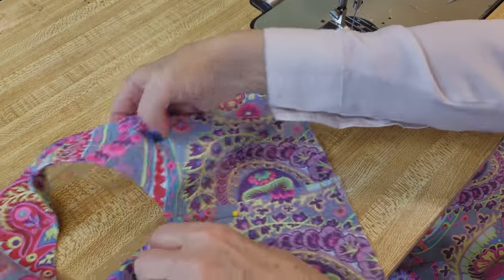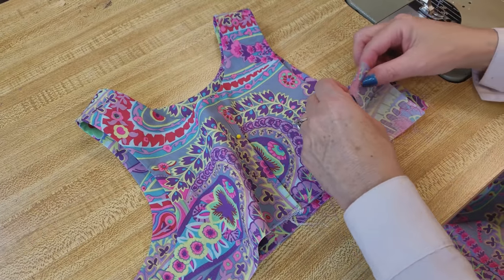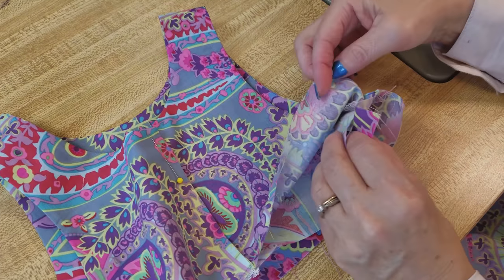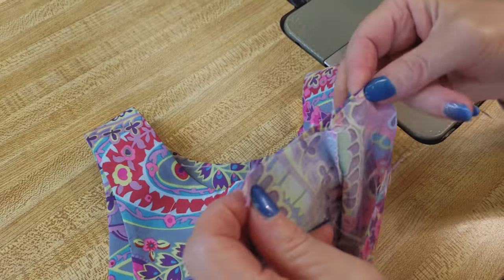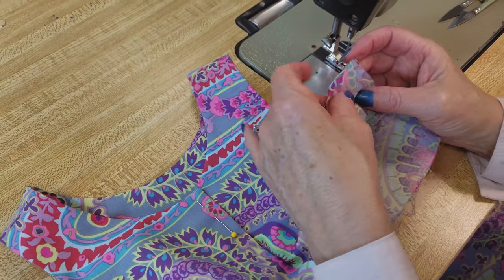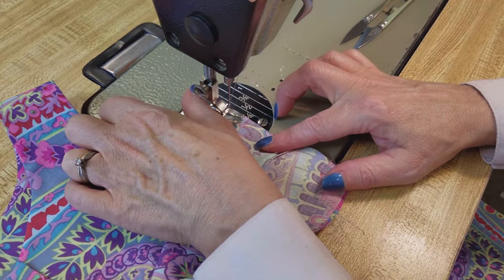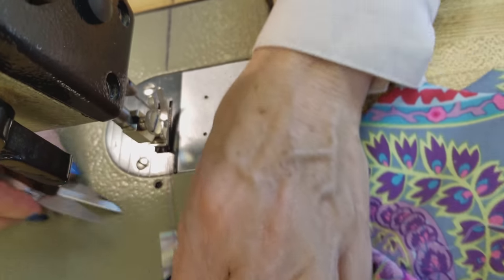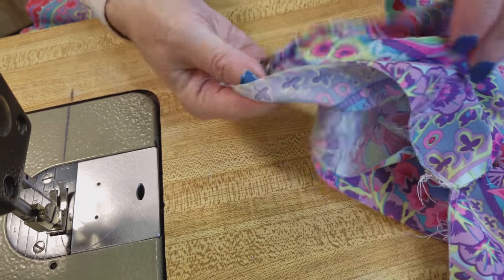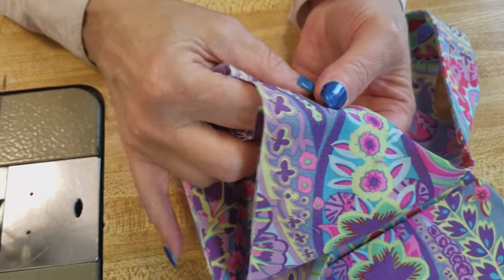The next step is to stitch these side seams. You can open this one up and open this one up, and sew one long seam. It's a little bit easier to do on my single needle machine here because it's not a curved seam, so there's no reason we have to have the overcast stitch. This will just get put back in place — we're going to re-iron it and make the seams nice and flat.